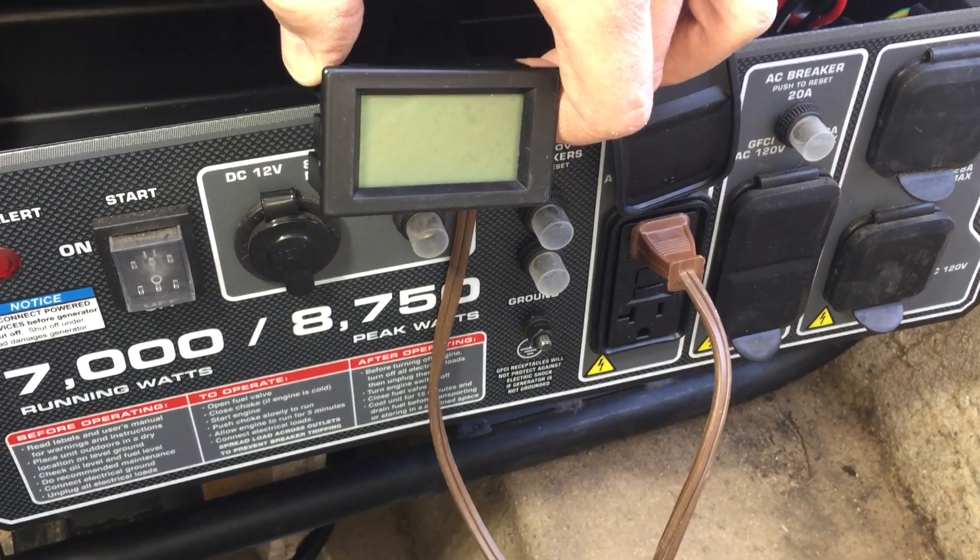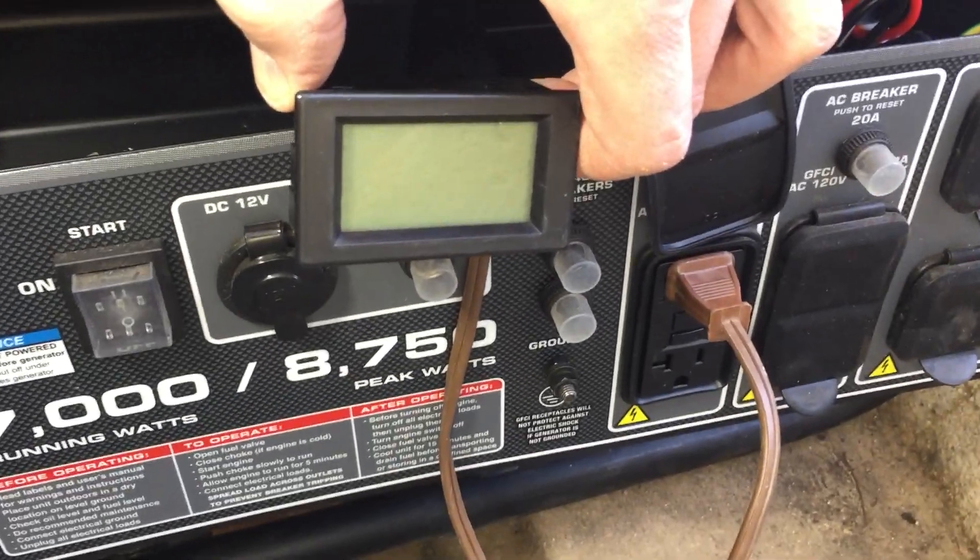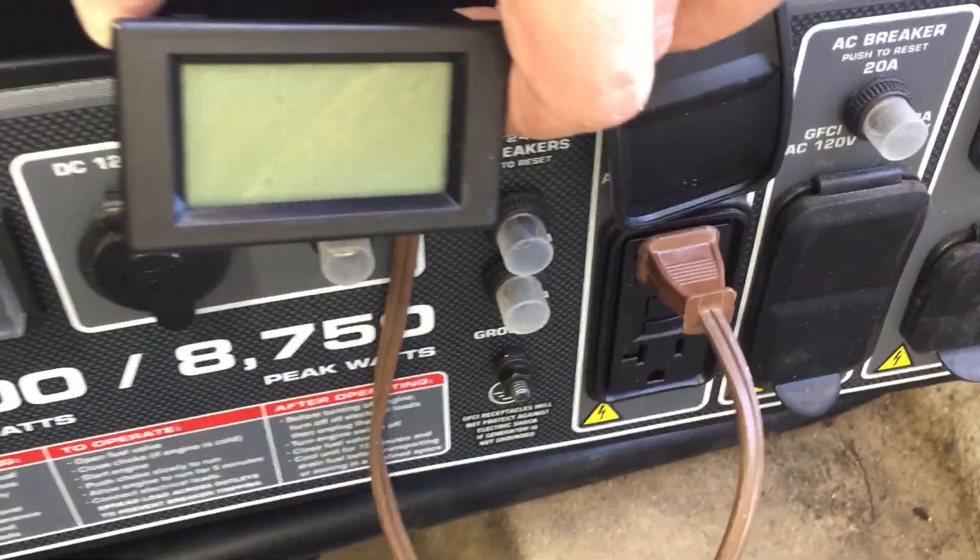If you decide it's too much work to mount it on the panel, you could just leave it on the cheater cord and plug it in there, but we'll press on.